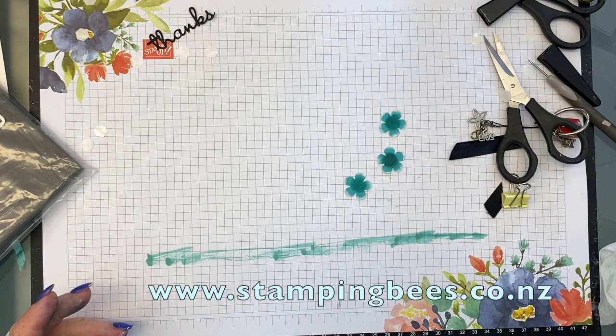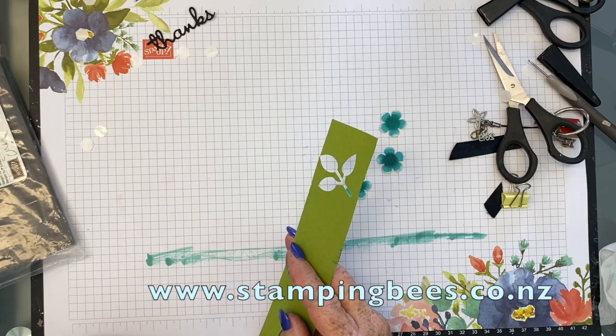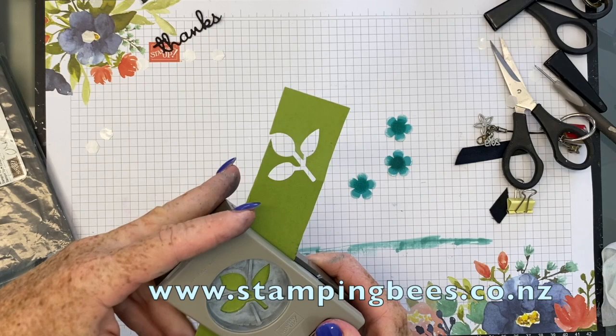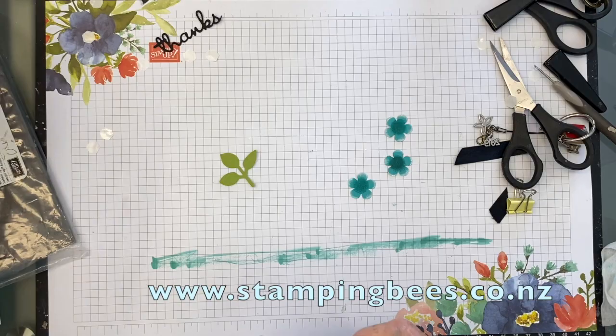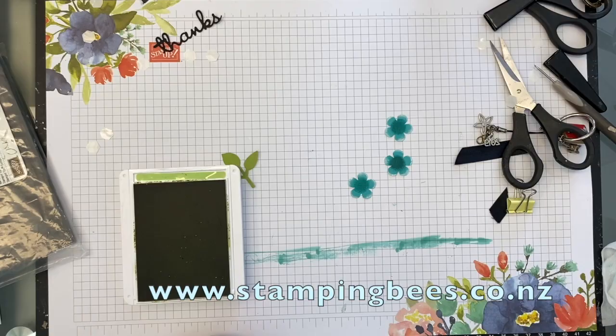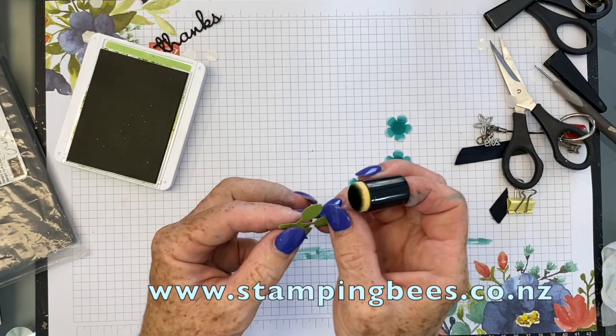Then we will use this bit of scrap here and cut out — where is the other punch? So I've got the punch here for the little leaves — this is from the annual catalogue. Just scrap — as you can see it's Pear Pizzazz. And I have got a dauber and I'm just going to do the edges a bit — once again just adding a bit of colour and depth, more realistic to what a leaf would be looking like. Just a bit there — doesn't need to be a lot.